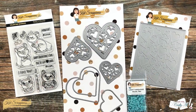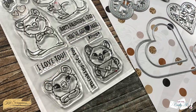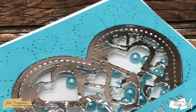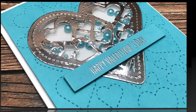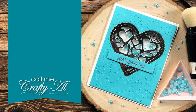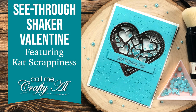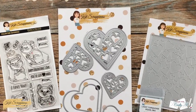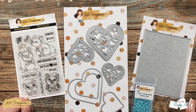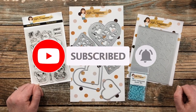Hello crafty friends, it's Alicia here for Cat Scrappiness. In today's video I'm going to be making a shaker Valentine card with some non-traditional colors. I hope you'll stick around and see what I'm going to create. If this is your first time to the channel, I hope that by the end of this video you'll be inspired to click on that subscribe button below and ring that bell for notifications.